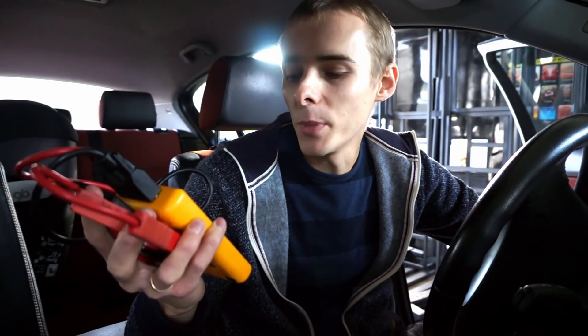Today we are testing some batteries using this device. This is an Autool battery tester BT460 and we are going to use it to check battery conditions and charging system conditions in some cars.